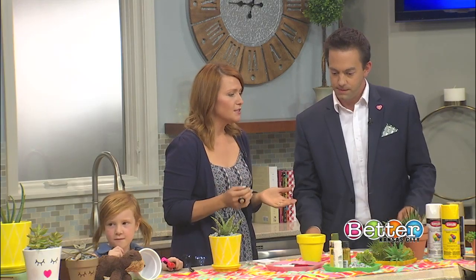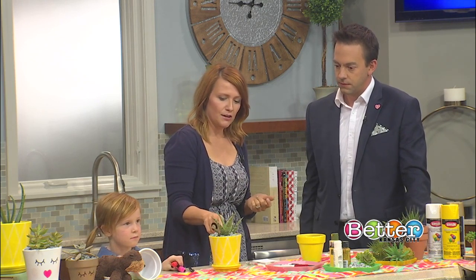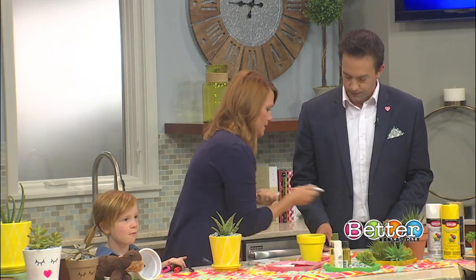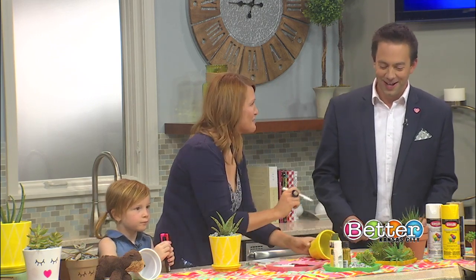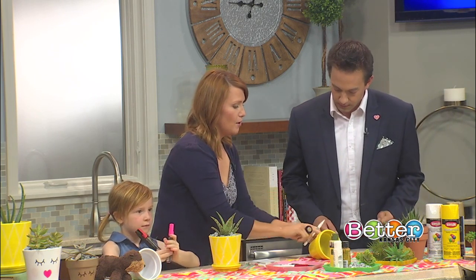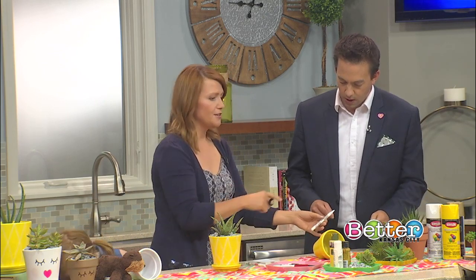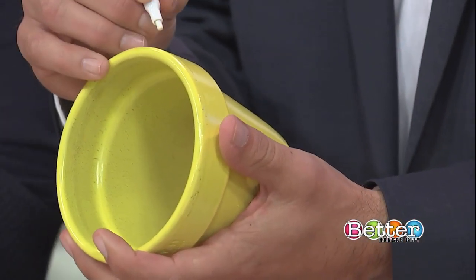I was thinking about what's great for summer — some different fruits. I thought we could do a pineapple one, and Viv has already started this as an example. You just get your paint marker — you can get this at any craft store. Sometimes you have to prime it a little bit on a piece of paper. All you're doing is taking this and going all the way around the pot in diagonal lines from top to bottom, then once you meet back at the other side, you go the other direction, making big X's. Looks kind of like a pineapple — abstract, if you will.